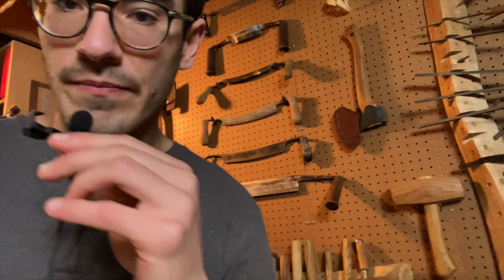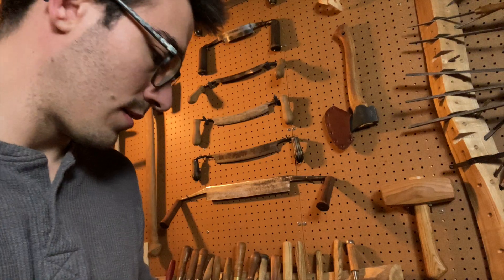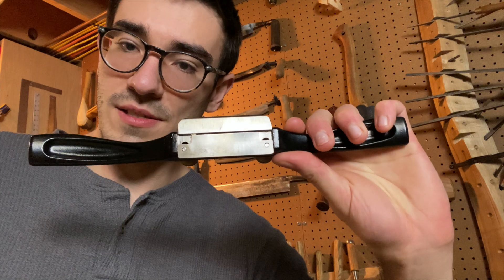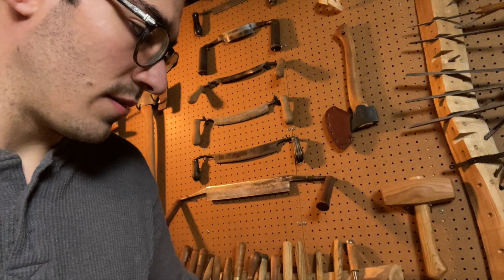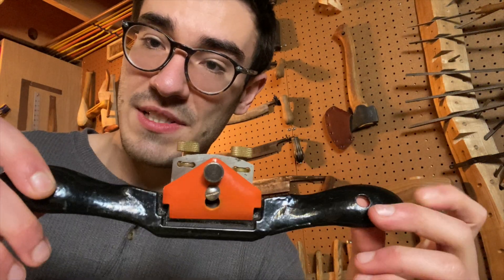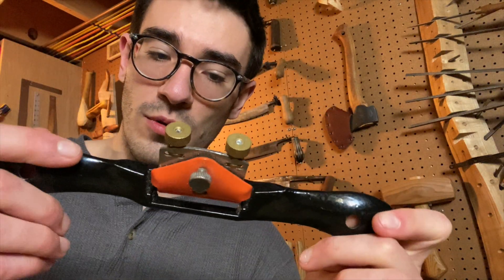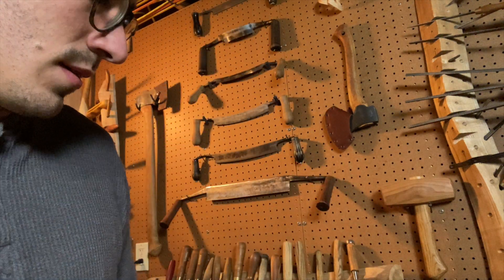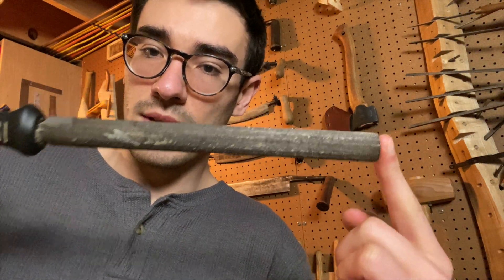Hopefully the sound is still all right. The first tool I think you should get is a spokeshave. This is the Wood River low angle spokeshave — great tool, but it's a little bit pricey for when you're starting out. A more affordable option is something like this Grizzly spokeshave — it's a high angle style spokeshave that ran about 30 bucks. Not super expensive, but I've gotten a lot of life out of it and I still use it once in a while.